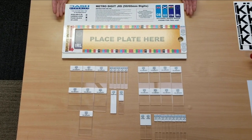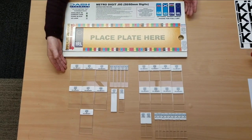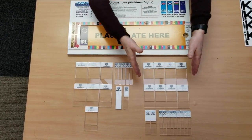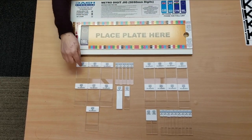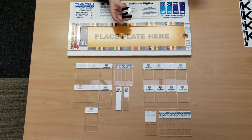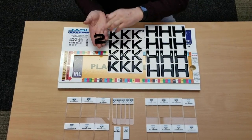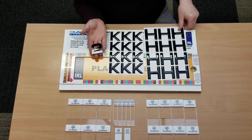Today I'm going to show you how to use the Dash Dynamics number plate kit for Irish registration plates using Metro 60 millimeter digits or Metro 50 millimeter digits. The kit comes as a baseboard with either a set of 60 millimeter or 50 millimeter as standard. If you wish to have both, we do the other part as an upgrade kit, the difference being the size of the hole on the inside. This can be used either for 4D digits or for 3D digits, and you can combine 3D and 4D together to produce an absolutely luxurious product if you really wish to.